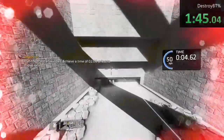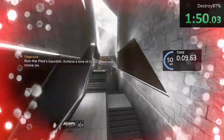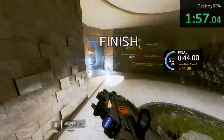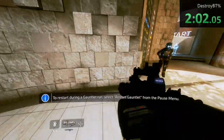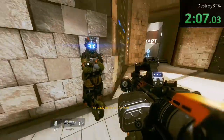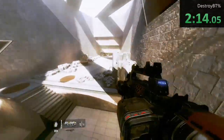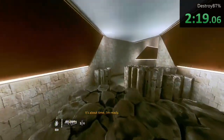Follow the ghost — we've got to find it. All done with the gauntlet. I'm ready to see what's next.